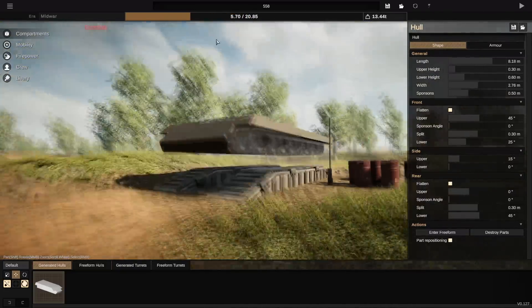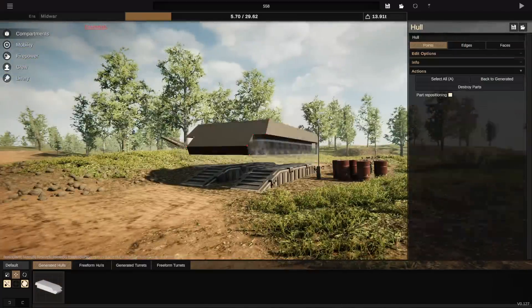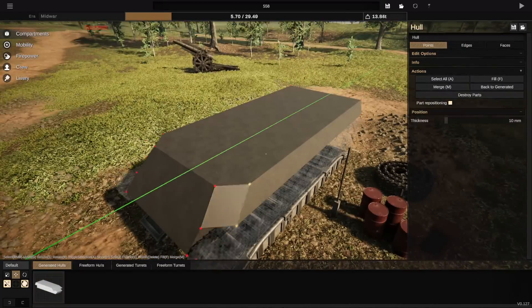Hello everybody, my name is Will and welcome back to another episode of Sprocket. Today we're going to be building a German super heavy tank.